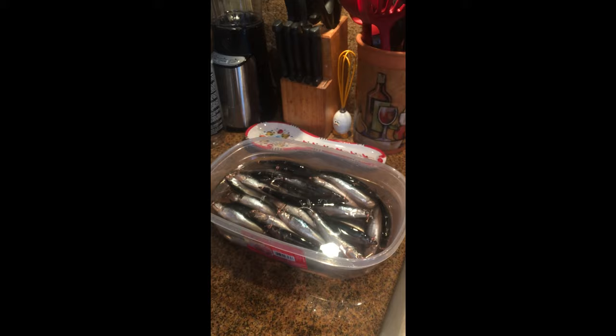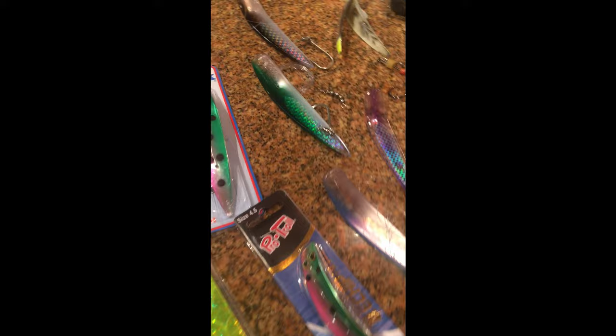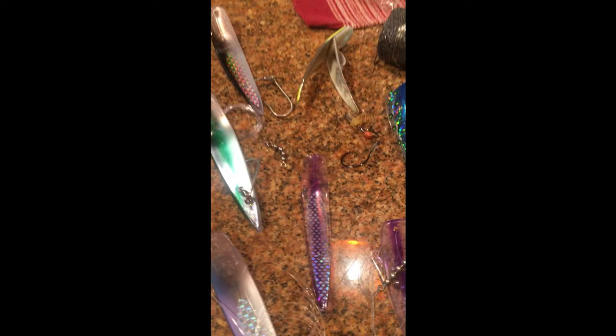I wanted to do a quick video and show you the tackle I have for salmon. I've got these big flashers here, some small and medium ones, and some really small ones I've daisy-chained together to make it look like a school of fish. I've got a bunch of different apexes — watermelon is the most popular color, and then there's black and green, purple haze, and blue.